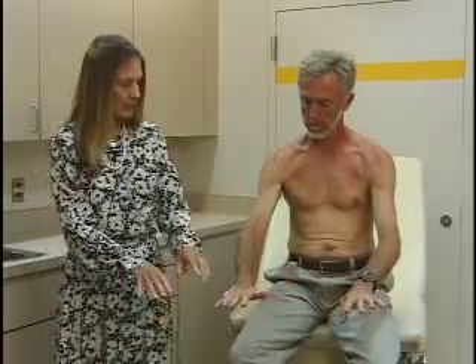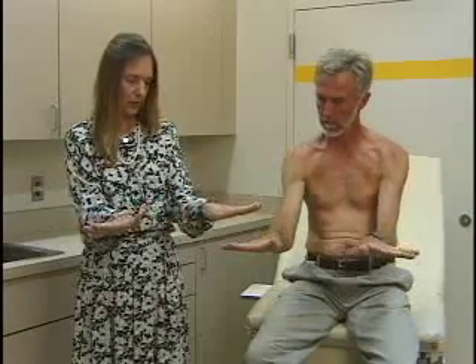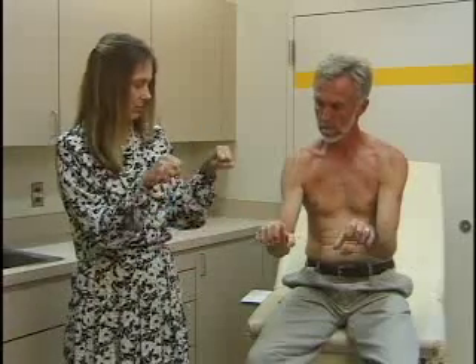Moving down to the wrist. We inspect for symmetry, discoloration, or deformity. Then range of motion of the wrist and hand: flexion, extension, radial flexion, and ulnar flexion. Flexion at the MCP — metacarpophalangeal — joints and extension. And last, make a fist. That's range of motion in the wrist and hand.